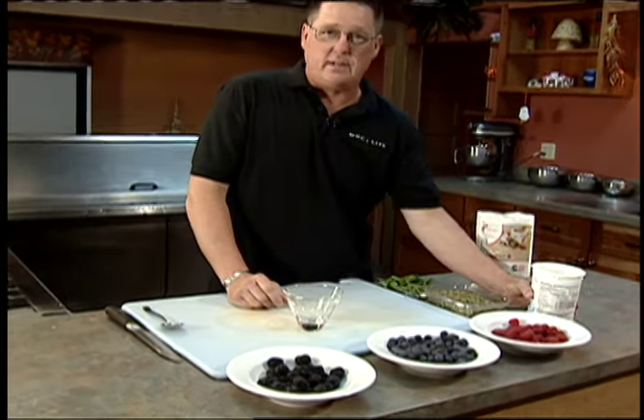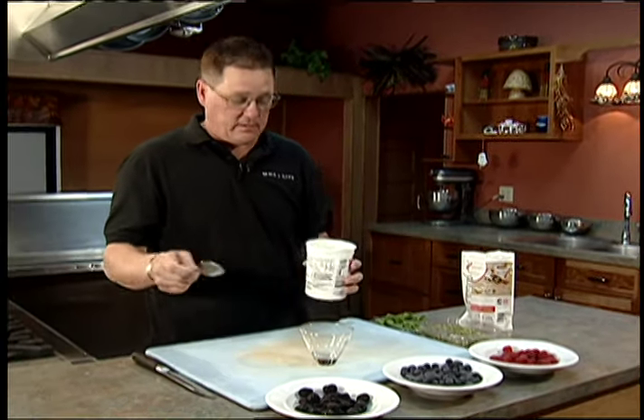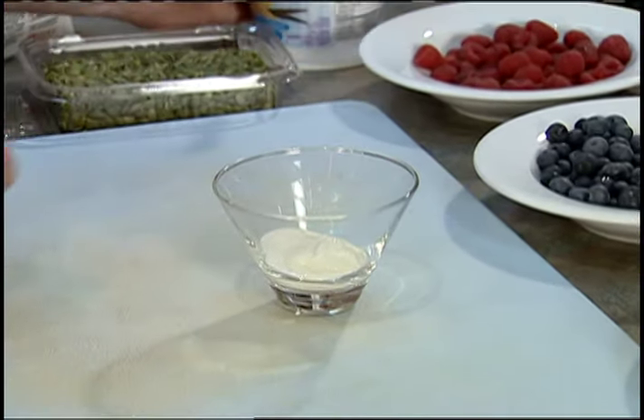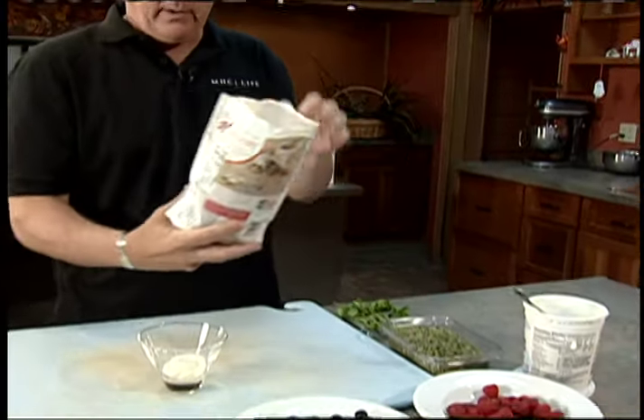So what we're going to do right now — we have just a decorative glass, doesn't matter. I chose a nice, healthy vanilla yogurt, vanilla flavored. Yogurt is great for you, for your digestive system. And then we've got some regular granola here — I chose a low-fat granola with a touch of honey.